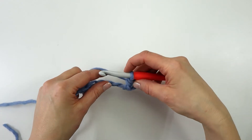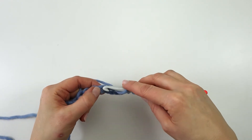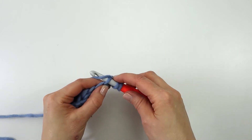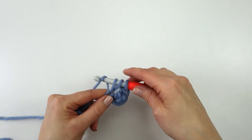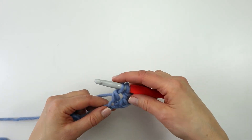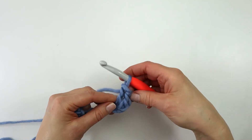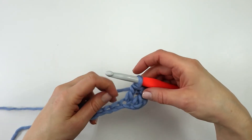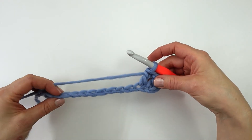I will do the same thing once more: yarn over, insert my hook into the next chain, yarn over and pull through, yarn over and pull through two loops, yarn over and pull through the last two loops. And I will just continue in this way all the way across the row.